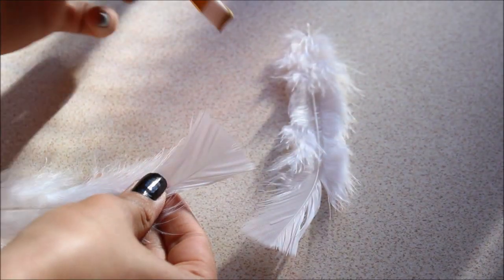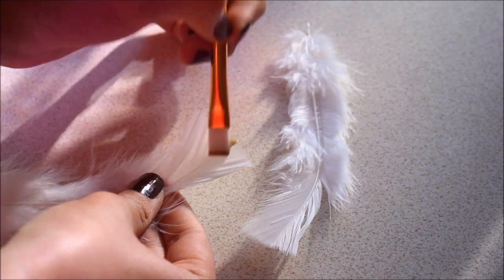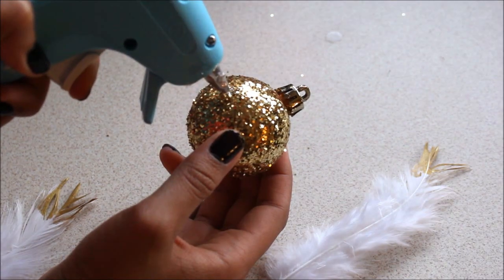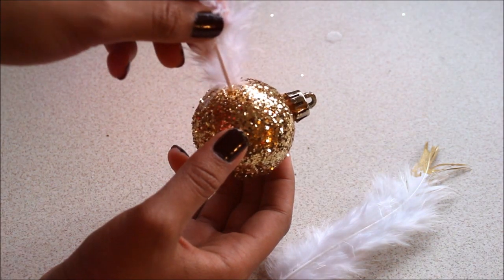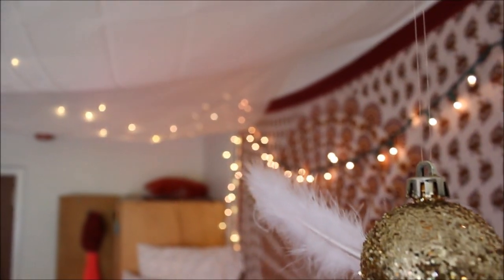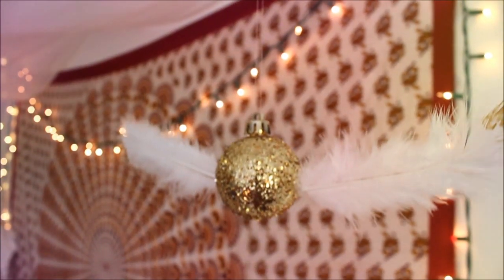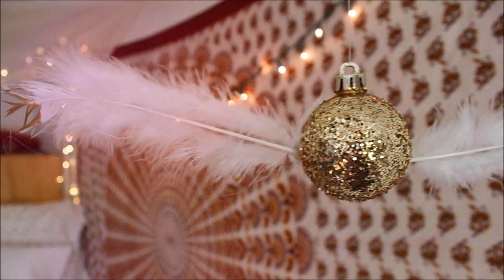While your ornament is drying, create the golden tipped feathers of the snitch by applying gold paint on the feathers. Once you're done, take hot glue and glue the feathers to the ornament. Use a clear fishing line, hang up your snitch, and now you are done. The snitch hangs over my bed, right by my lights and tapestry, and I love it.